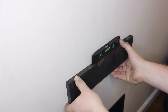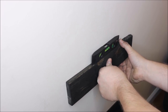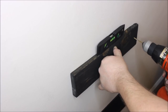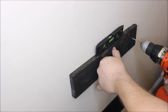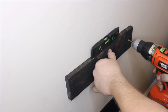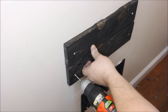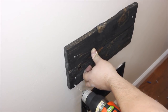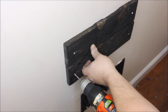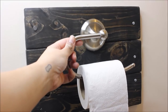Use a level — on your phone or an actual level — to make sure the board is level with the floor. Then drill your holes; you can pre-drill the board first or drill straight through, but you definitely want to pre-drill holes in both the board and the wall. After holes are pre-drilled, add your drywall screws, then screw the other boards into place the same way.